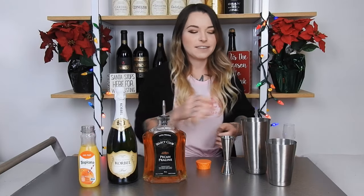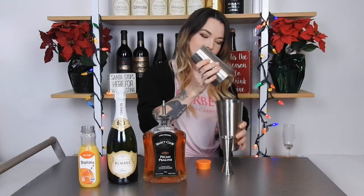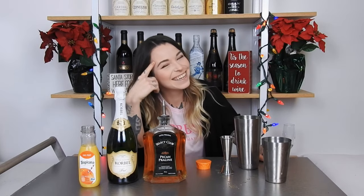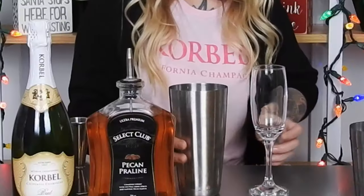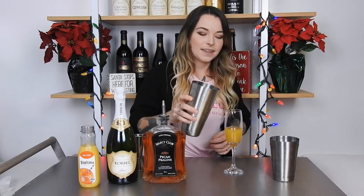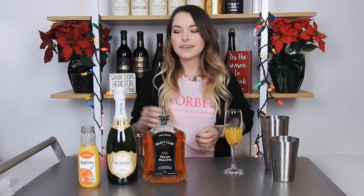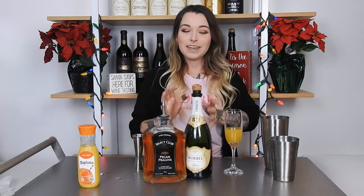After that's poured in, go ahead and cap your shaker off and shake. After you get done shaking and cleaning up your mess, go ahead and pour the mixture into the bottom of your flute glass. Now it's time for the champagne — we're just going to top it off with champagne; measurements are not necessary for this part.